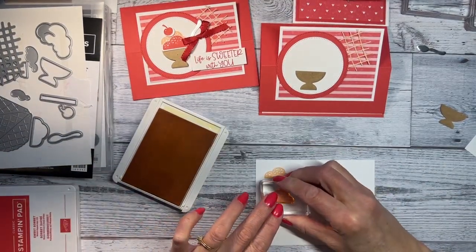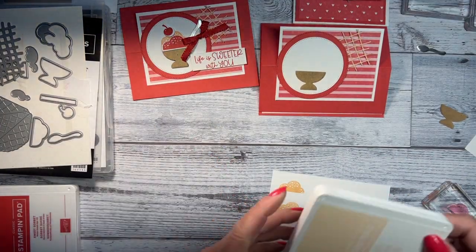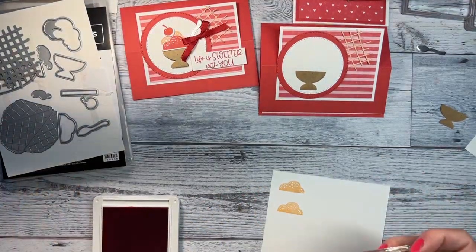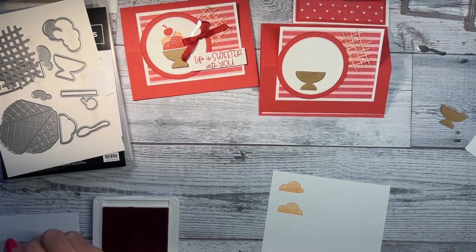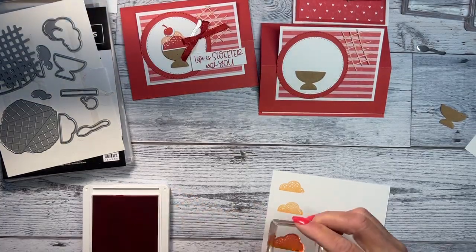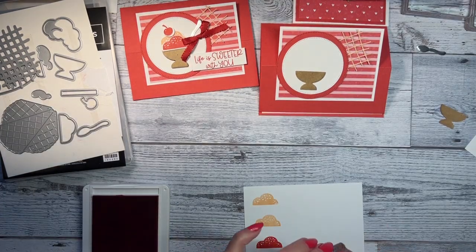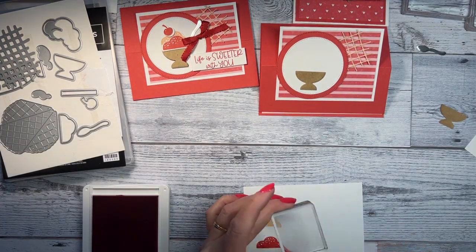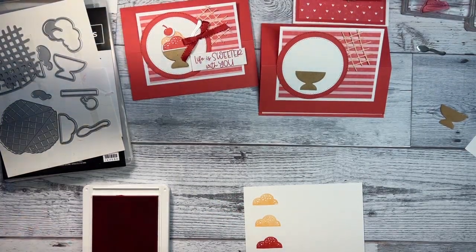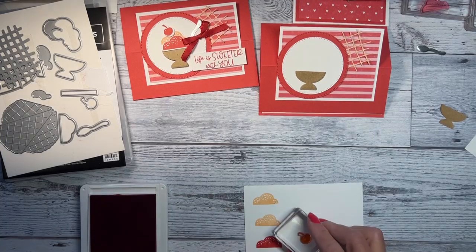I'm going to stamp one ice cream scoop in petal pink — let me stamp that off first. Then one in sweet sorbet. I'm going to do a cherry as well. I tend to ink way too much, so I'll stamp off a little first on scrap paper.